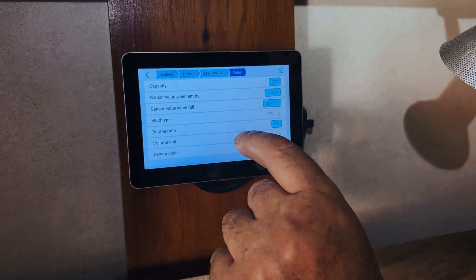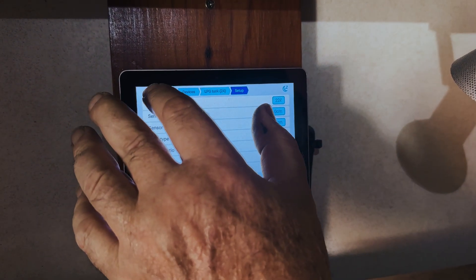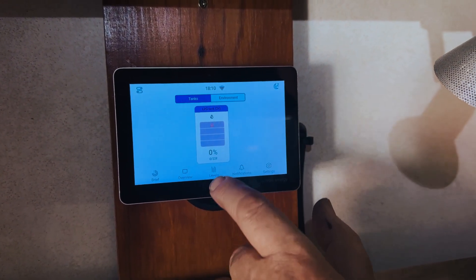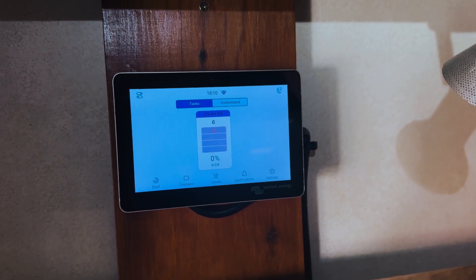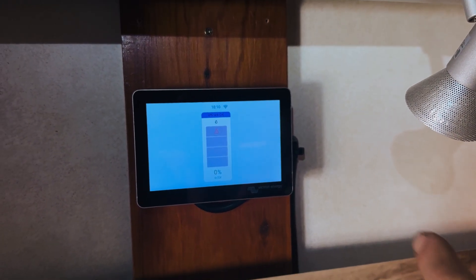It's LPG, and that's everything we need to measure. Coming back to levels, you'll see there is my LPG tank now, showing zero because we haven't yet put it onto the tank. So we're going to go and put it onto the tank and see how that turns out.